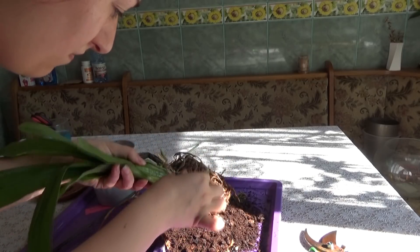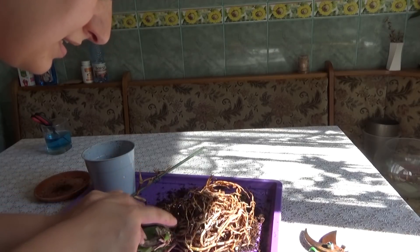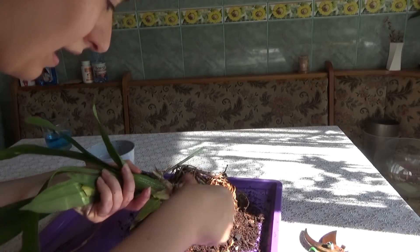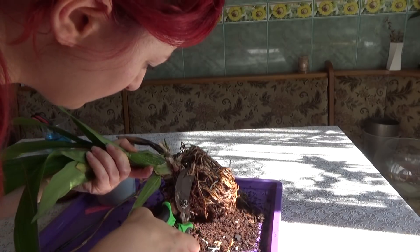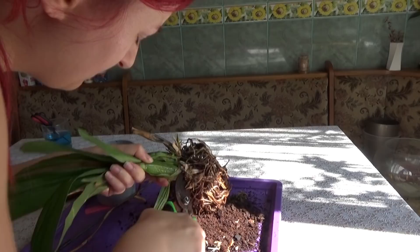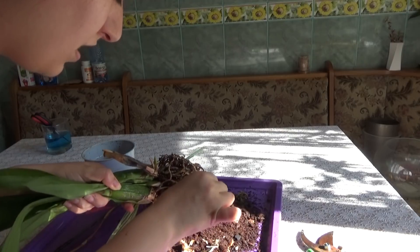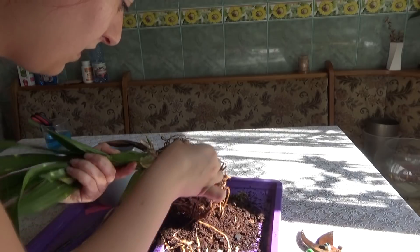On this pseudobulb which rotted away, we can see that it could still grow a new growth, but this one didn't, so I will cut it from here. It's not green so I can cut a bit further. You should make sure you sterilize your cutting tool prior to cutting - in my case, the pruners.